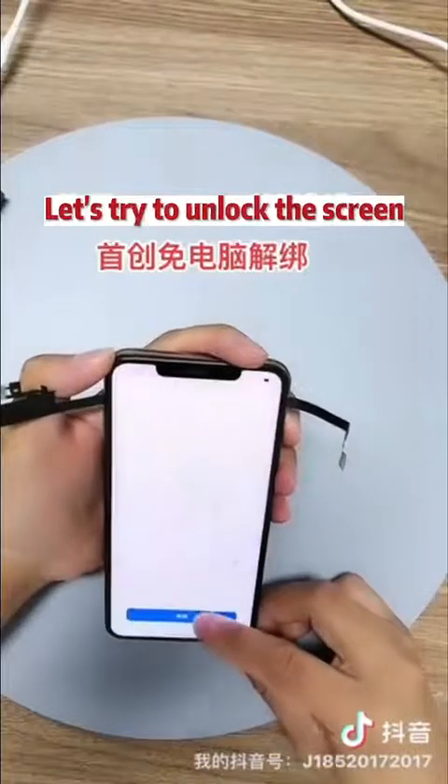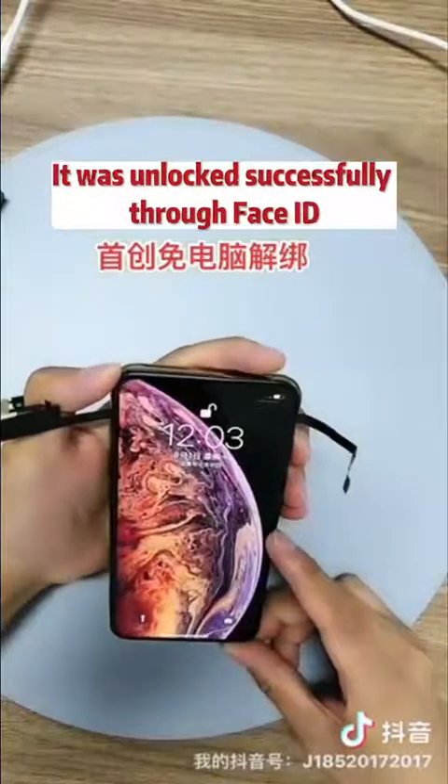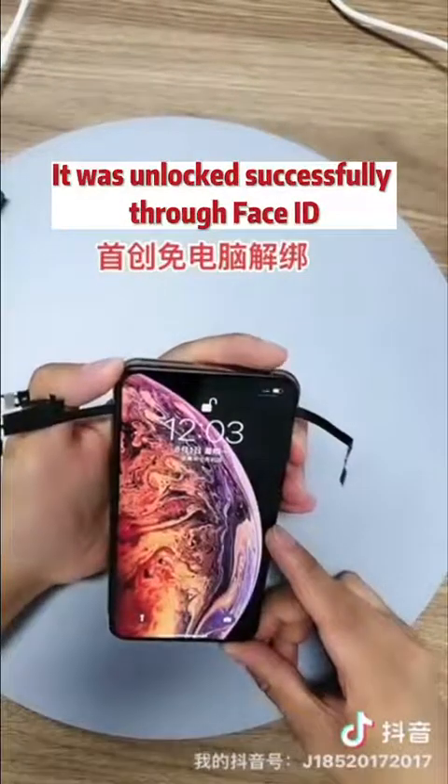Let's try to unlock the screen. It was unlocked successfully through Face ID.